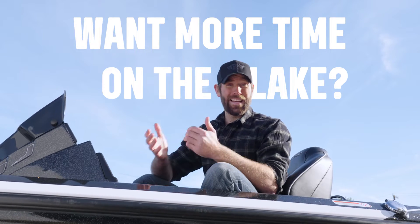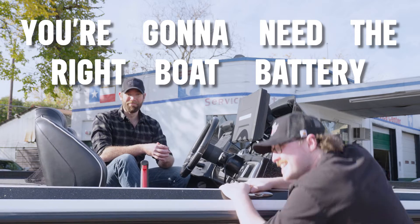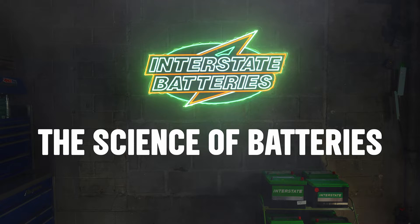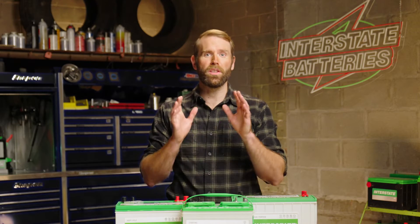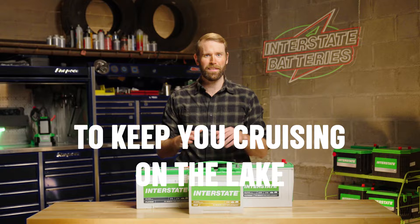If you're looking for more time on the lake and less time with your boat in the shop, you're going to need the right boat battery. Here's why you should get yourself a marine deep cycle battery, as well as four great battery types to keep you cruising on the lake all season long.